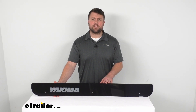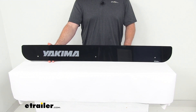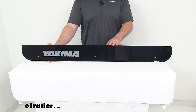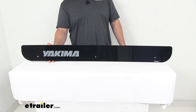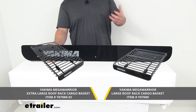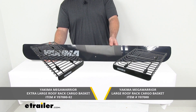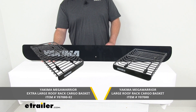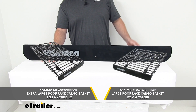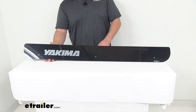Hi there, I'm Michael with eTrailer.com. Today we're going to take a quick look at the Yakima replacement fairing. This is going to replace the factory fairing that came with your Yakima Mega Warrior cargo basket — both the large and extra large cargo baskets. This will work to help reduce the noise and drag of your roof rack, which is one of the most common problems with anything mounted on your roof: the noise that it creates.